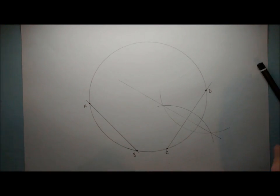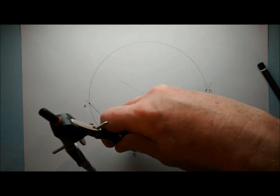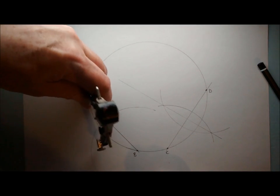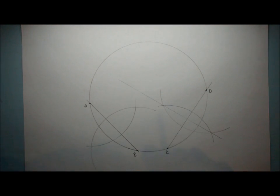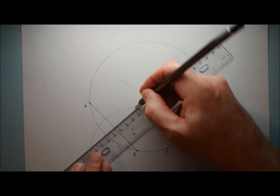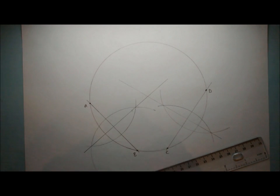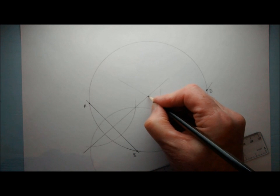So if I do the same construction over here with this chord — compass point on B, draw my arc that goes all the way around — then swivel that around. Our center of the circle is somewhere on that line. Now if the center of the circle is somewhere on that line and somewhere on that line, it must be this point here.